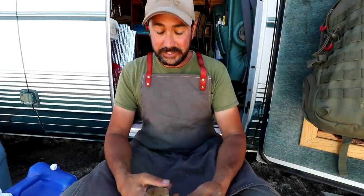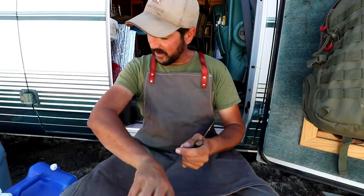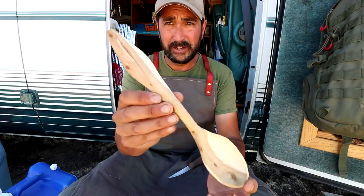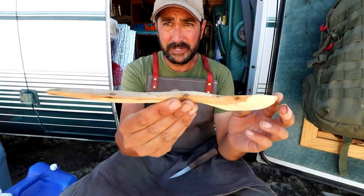I had to move into the shade — was getting a little too much sun there, risking sunburn. This is where we're at with the spoon — it is coming right along, developed a nice shape to it.